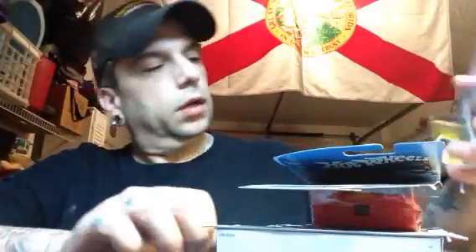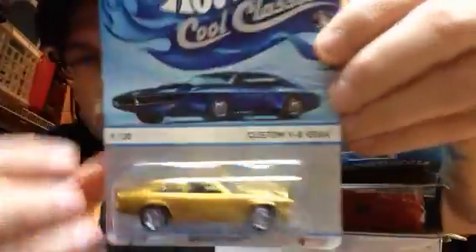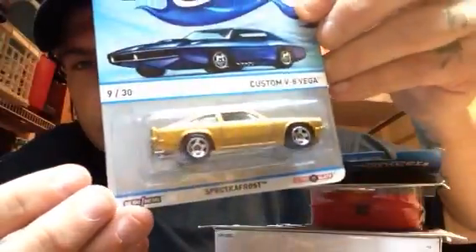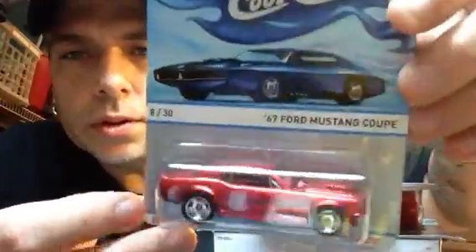Okay, wow — look at this guys! Custom Vega number nine. I did finally see some of these, so that's cool. Cobra, I'm gonna have to wrestle through these and whichever one's got better cards I'll keep for my set and wheel swap the other ones. Check that out — 67 Ford Coupe!